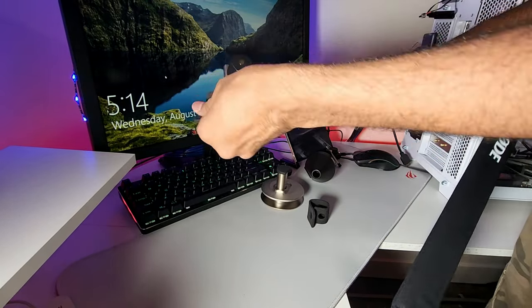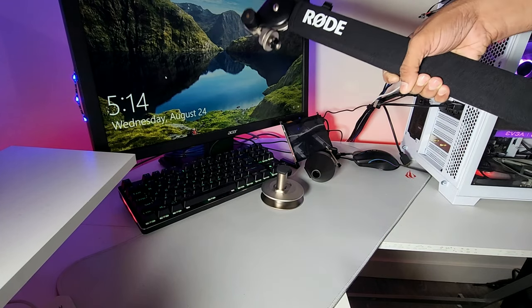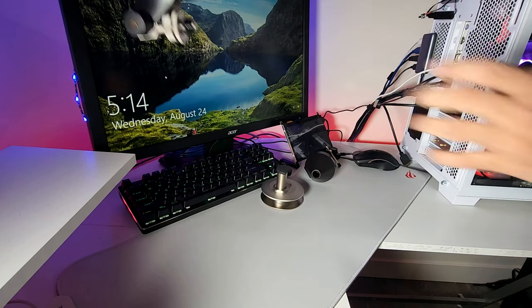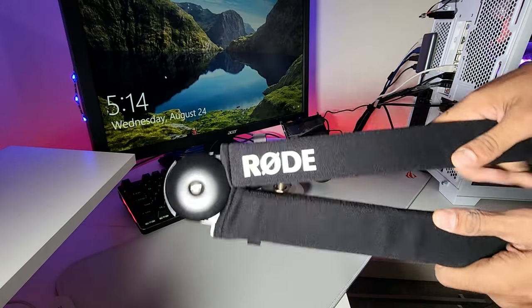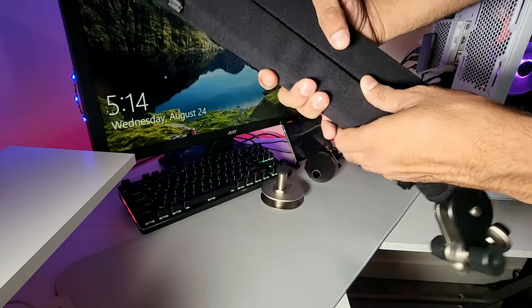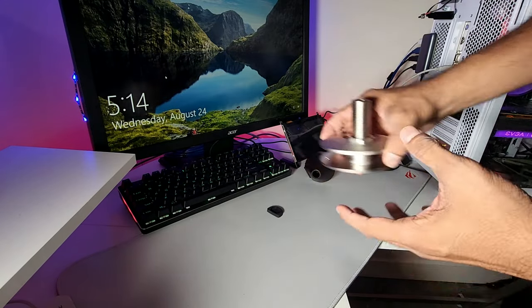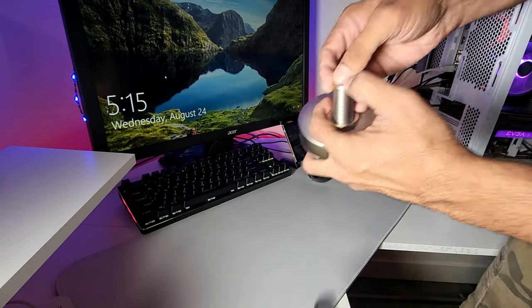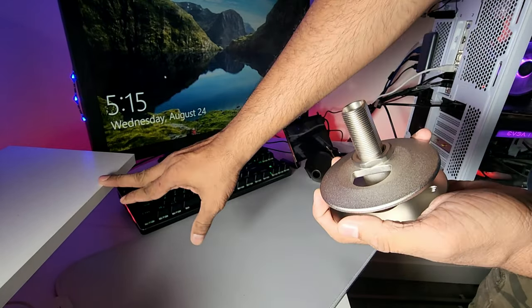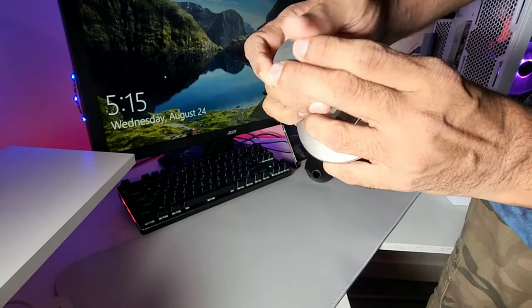I'll remove the foam since we don't need it. There's one more foam piece here too. Basically your arm goes like this and then like this. There's a mount for computer tables where cables run down, which fits into that mount, and then another specialized mount as well.